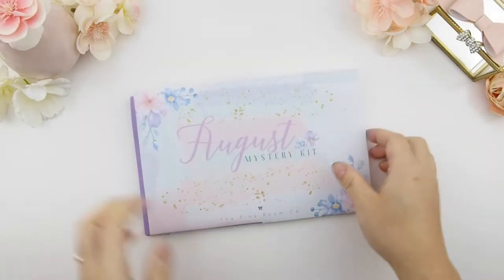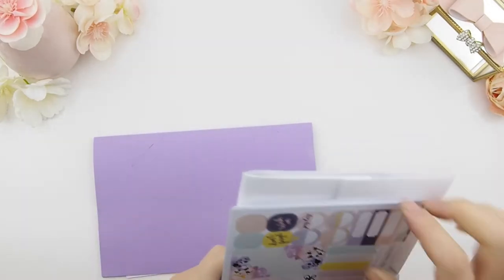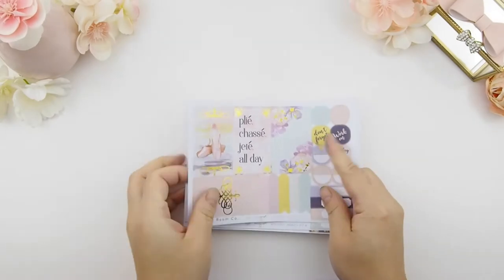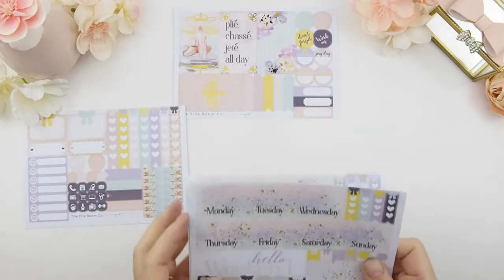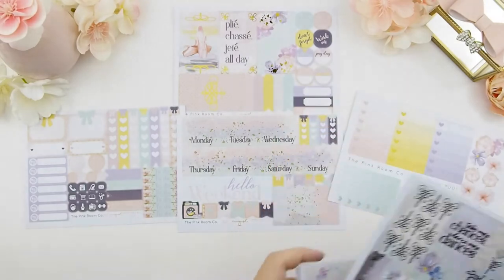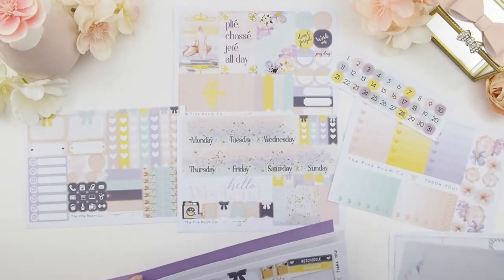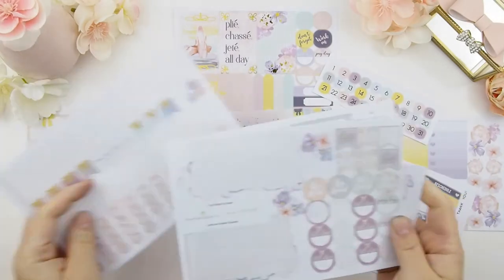Anywho, that's my problem and I just got to learn to deal with it and grow from it. So let's get back to our plan with me. This week we are using our August mystery kit weekly kit — it's weekly kit A. The version I'm showing you here is for the Happy Planner glossy, and these are the sheets that come with the mystery kit. You get three full sheets for the week and a freebie, which is the ombre heart checkbox. I'm also going to use another freebie — the sample freebie sheets — and some monthly stickers I did not use during my monthly plan with me.